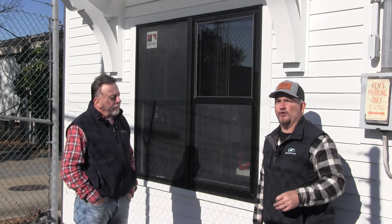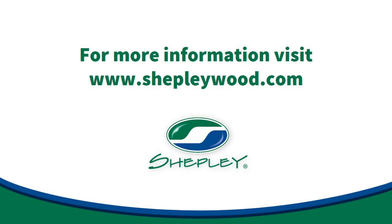If you're looking for some added protection for your Anderson window, feel free to reach out to your Shepley sales associate or visit us at ShepleyWood.com.